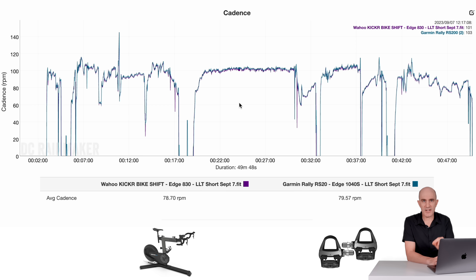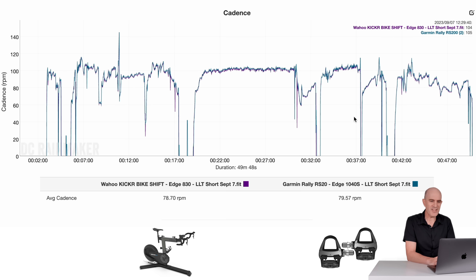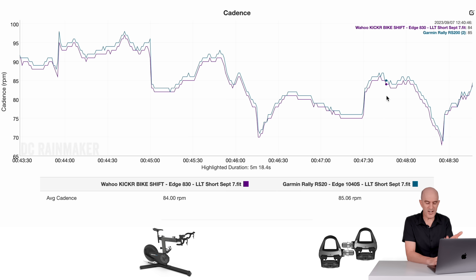Jumping to cadence — similar to what I see on the Wahoo Kicker Move, it under-reports just a little bit in ERG mode, but in Sim mode it's just fine. In the short ERG mode session: 100 RPM on the Kicker Bike Shift versus 101.9 on the Rallys — just a little bit under. Then in Sim mode just riding along: 84 versus 85 — very, very close.